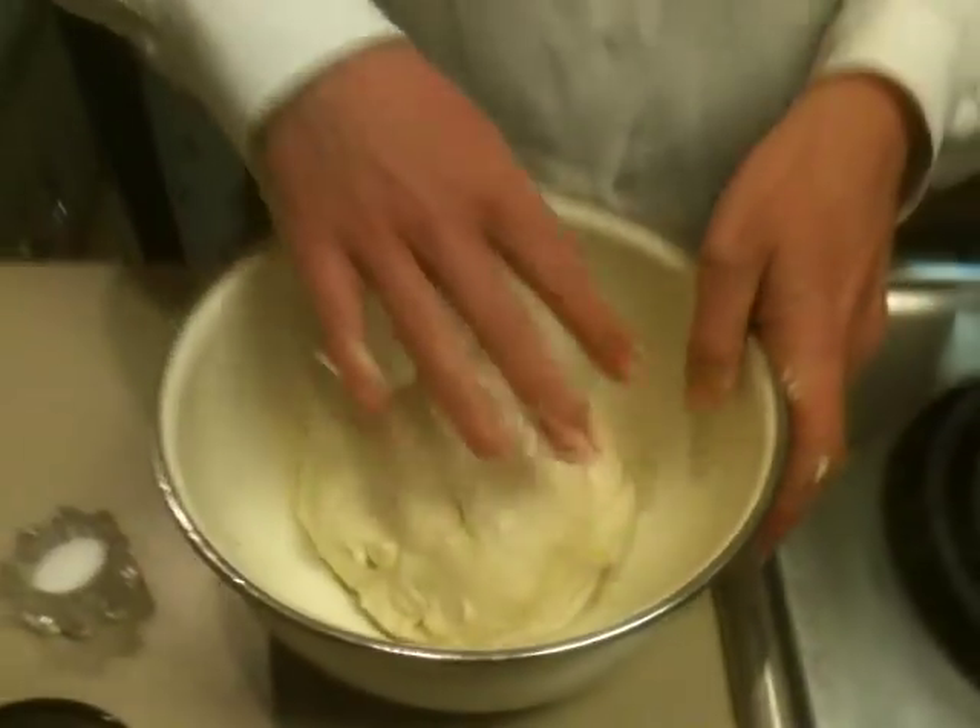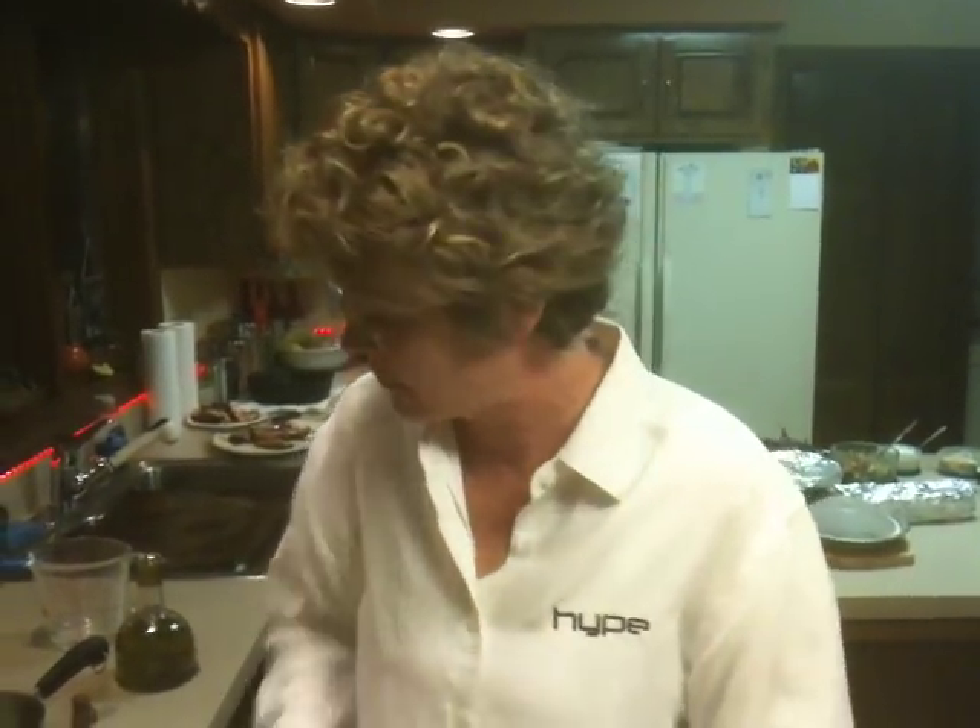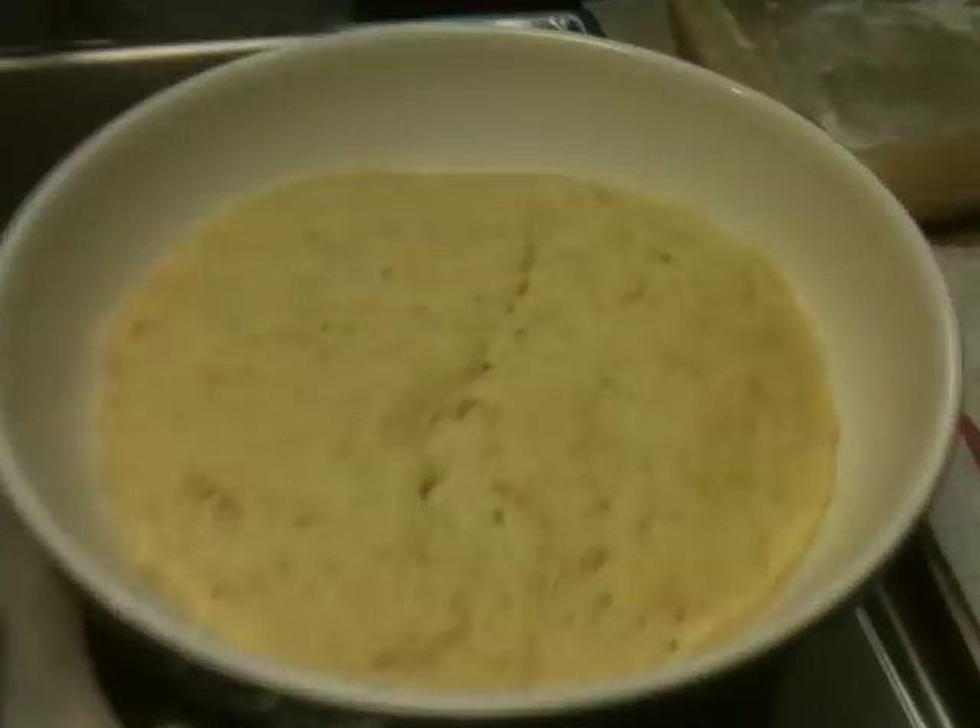Now you're going to take a clean towel, put it over top of it, and let it sit for about two hours in a real warm place. I like either the top of my dryer when I'm drying clothes, or the top of the refrigerator. After about two hours, when you uncover it, it's going to look like this — it should have doubled in size.